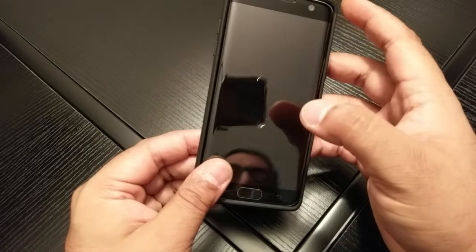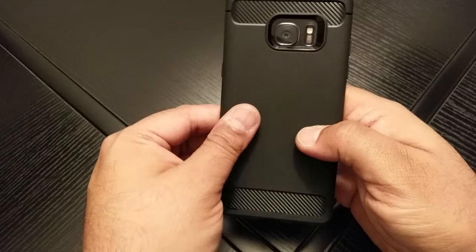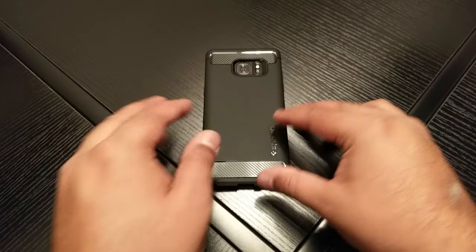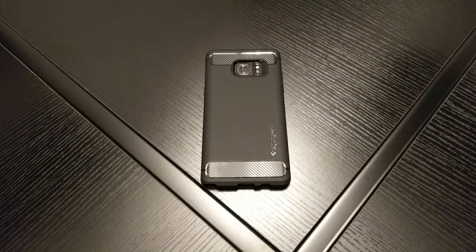Overall guys, highly recommend it. I'll leave the link in the description below — it's not obviously a proper review, it's just a sort of unboxing. Just to advise you guys: get the cases and screen protectors now before the Note 7 comes out. There are loads of introductory special offers on at the moment for Note 7 cases. For me it's a no brainer — some cases are like £1 or £2, and usually they're like £10 or £15.